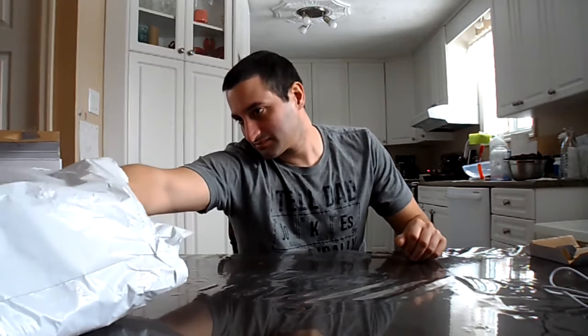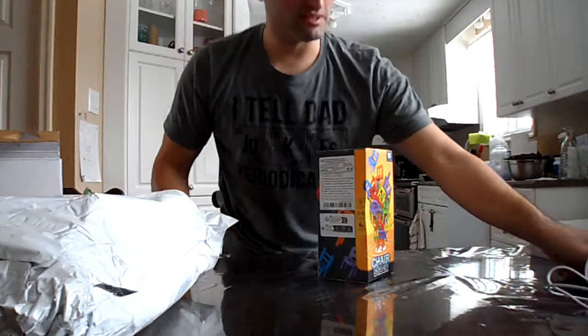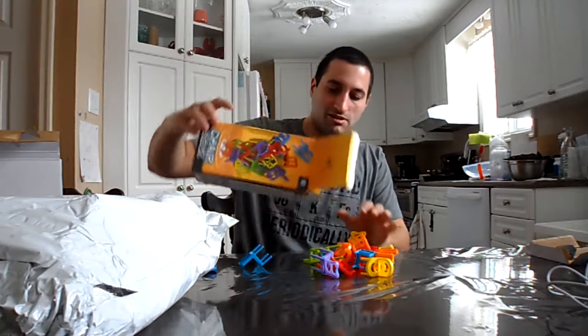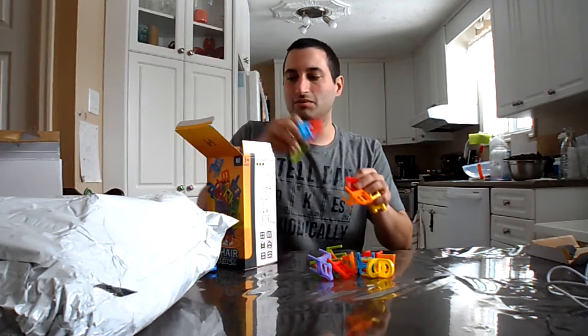Next in the list, we have this stacking chair game. Made in China. Difficulty level three out of five stars. Although, honestly, I would think that would be largely dependent on who your opponent is. I'm assuming you probably take turns stacking the chairs until one of you knocks over the stack. There are no instructions — it's just the chairs. So that's probably it; that's how I'm going to tell the girls how to play with it.